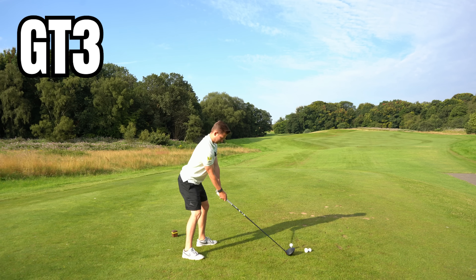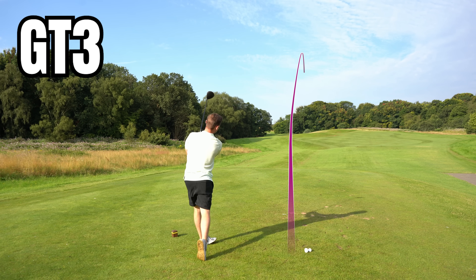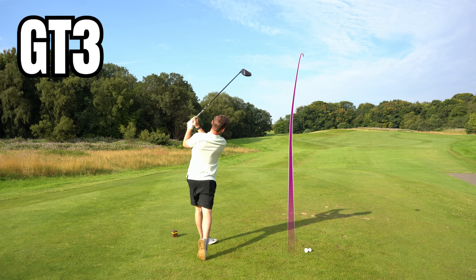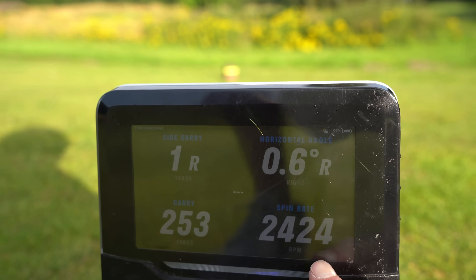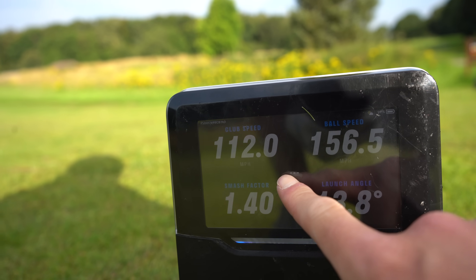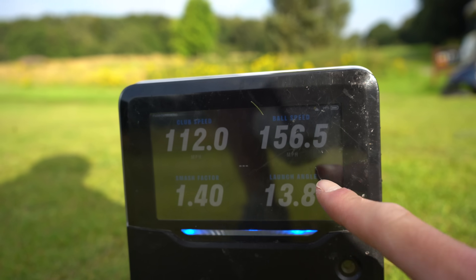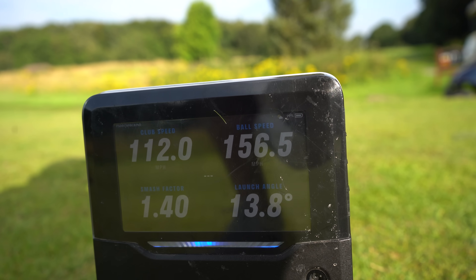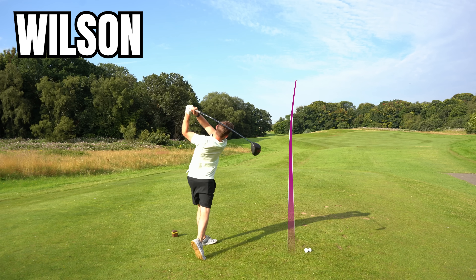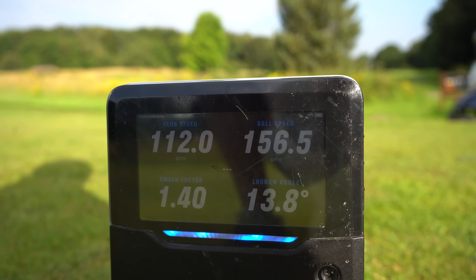Could you hear the difference in sound? Noticeably higher launch, felt like it's in the air longer. Not too much longer in carry, a little more spin — which is why it stays in the air a little longer. Club head speed — wow, that is a jump. Right now there's about four yards in carry and one and a half miles an hour in ball speed between them. It'll be interesting to see where they've finished — numbers are great, but this channel is about practical tests and where the actual ball finishes.